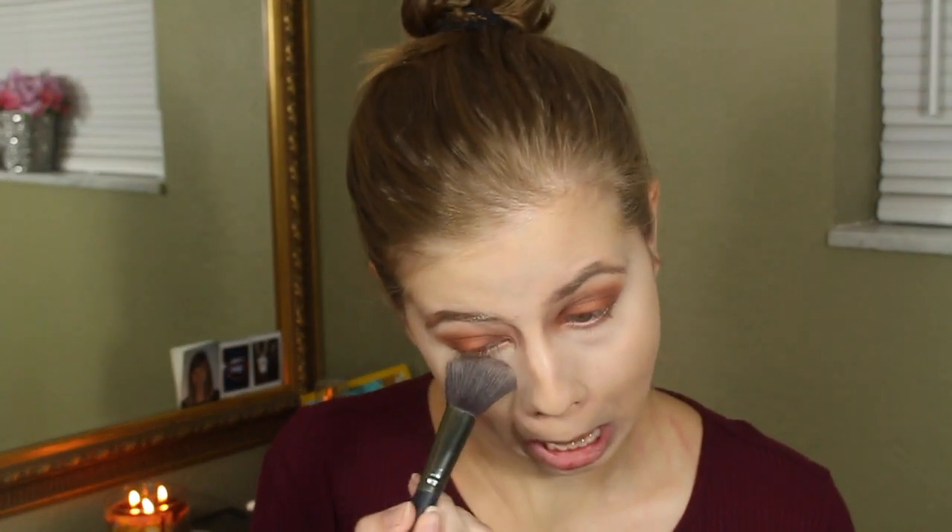I'm going to blend it out with my Morphe sponge. Now I'm going to set my under eyes with the RCMA No Color Powder. First impressions on this foundation — it's pretty nice. It doesn't look cakey on my skin, which is great because foundations can go really, really cakey on my skin. I'm very impressed.